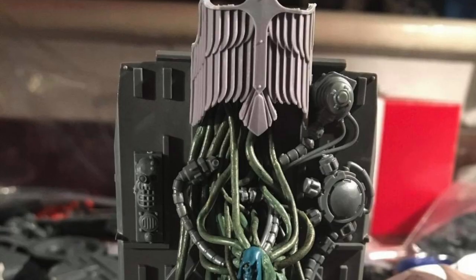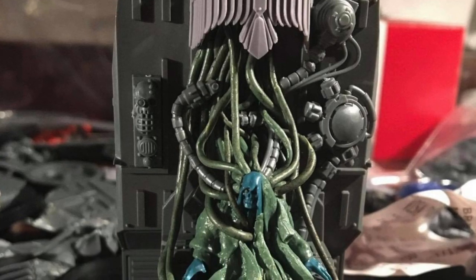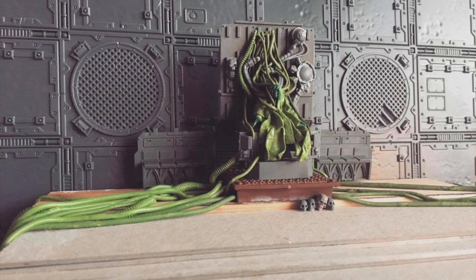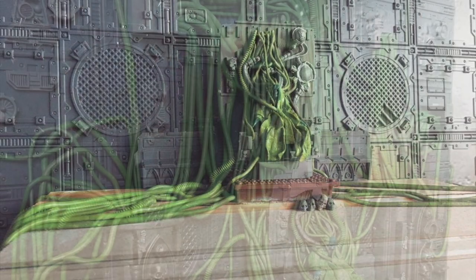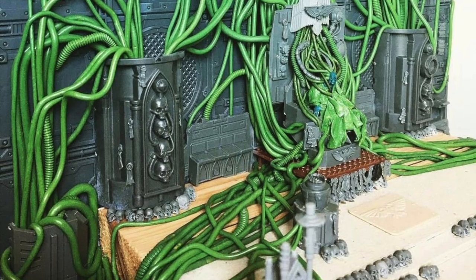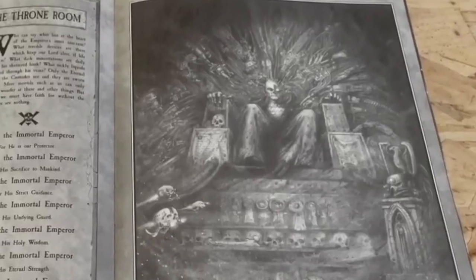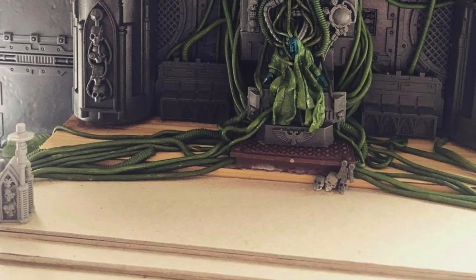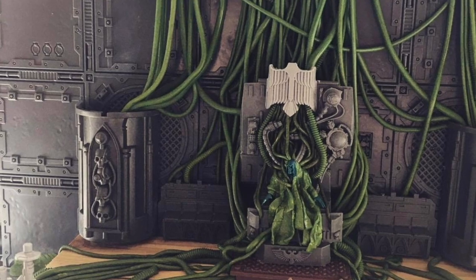I began by using an Age of Sigmar chainrasp that I'd heavily greenstuffed and stuck to the cockpit chair of a Stormtalon. After this I began using greenstuff to make hundreds of cables that I would use in and around the Golden Throne. Taking further inspiration from John Blanche's Emperor of Mankind artwork, I knew from the start I wanted to have lots of cabling and for it to have a very grimdark feel.